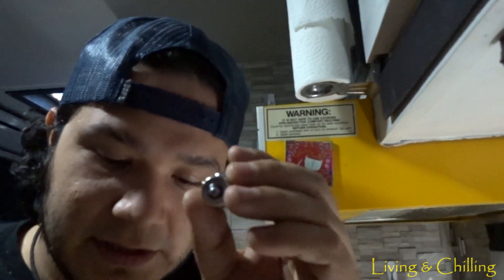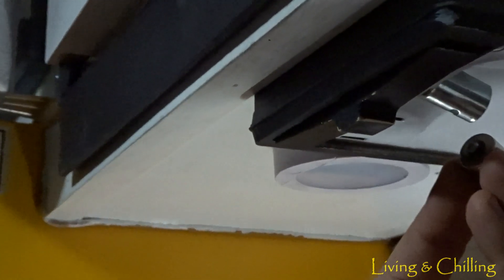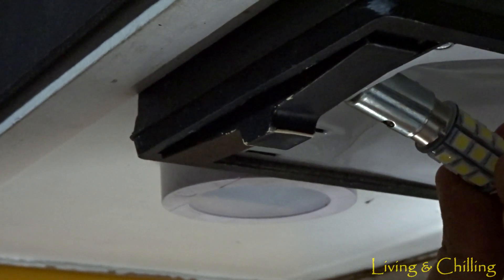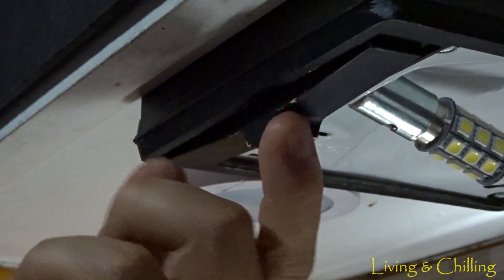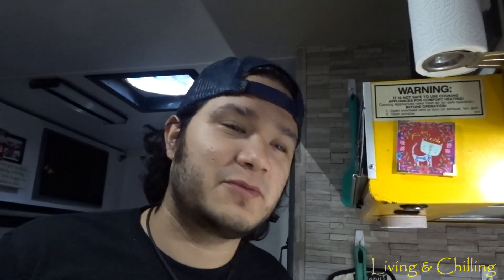Now I'm gonna put the little bulb back in. I bought a new camera, that's why I'm able to zoom in. I have four bulbs that need to be changed: this one, the one under the microwave, the one in my bedroom, and the one in the shower.